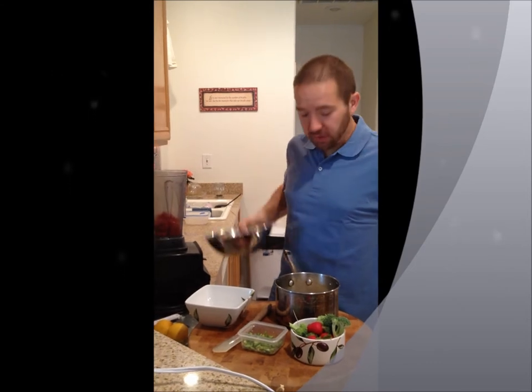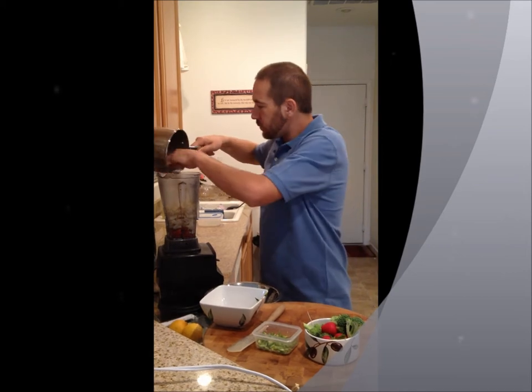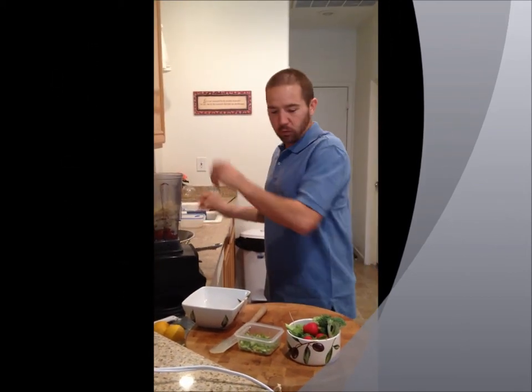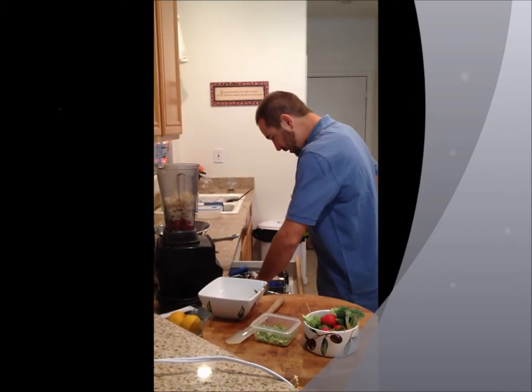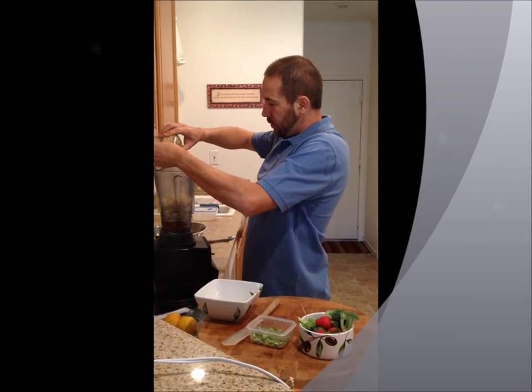We're going to get this party started. Cauliflower, roasted red peppers — we're going to use a good cold-pressed extra virgin olive oil. Let's see what one teaspoon gives us.